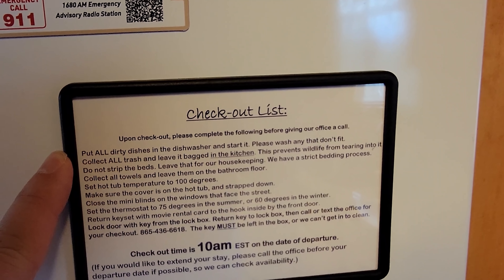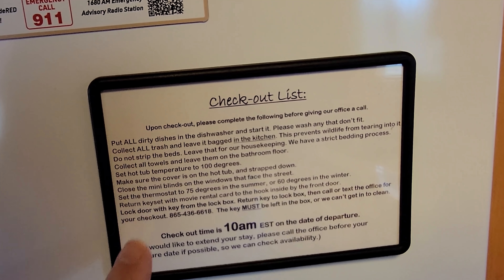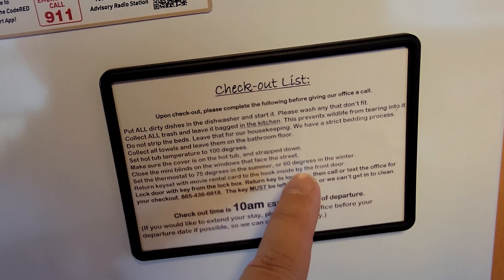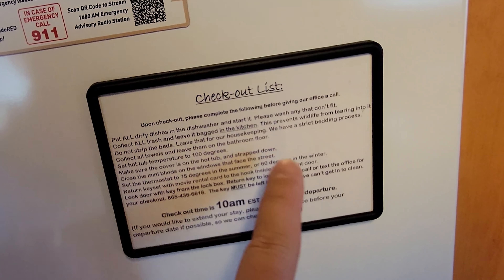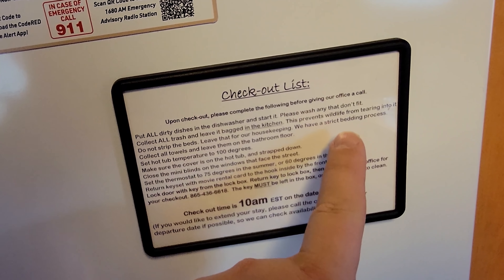A lot of times on the refrigerators, or in your pamphlet, are the checkout procedures. Here, they want you to put all the dirty dishes in the dishwasher and start it. You don't have to pull them out — when the cleaning crew gets here the dishes will be ready. They also want you to collect all the trash and leave it bagged in the kitchen. This differs from cabin to cabin — sometimes they want you to put them out in the trash cans out front, but here just leave it on the kitchen floor.